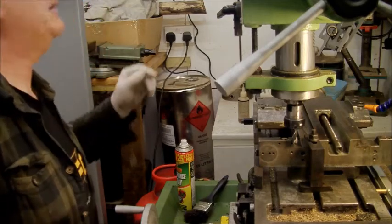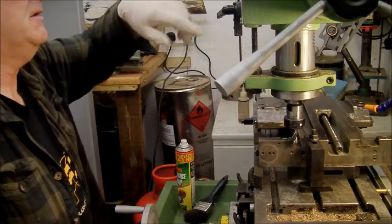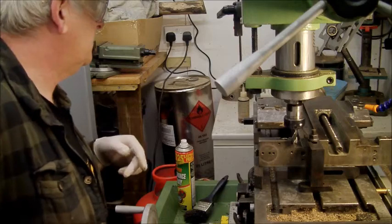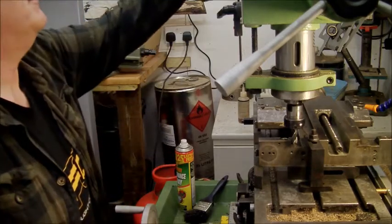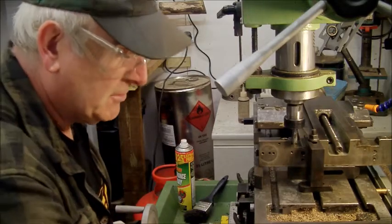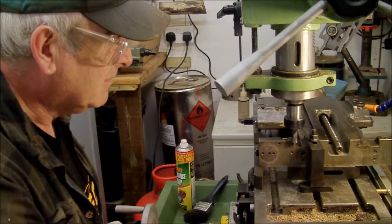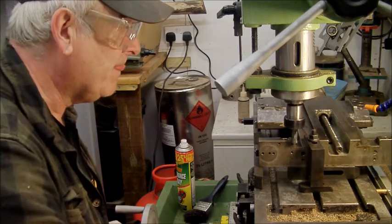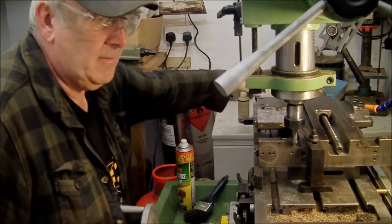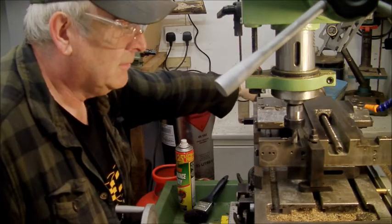I'm going to try it on slow speed to start with. I'm on 280 — I can only go 280 or 600, so it'll be 280 for now and see how that works out. I'm going to take a 2mm depth cut. I'm going to touch it off and just put it in a little bit.